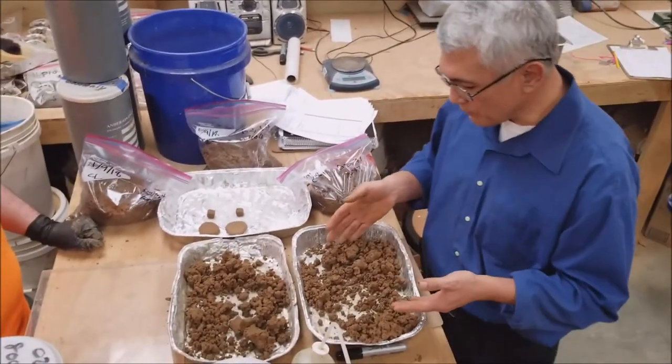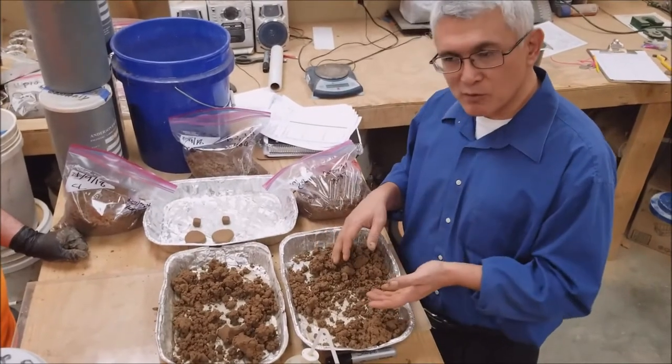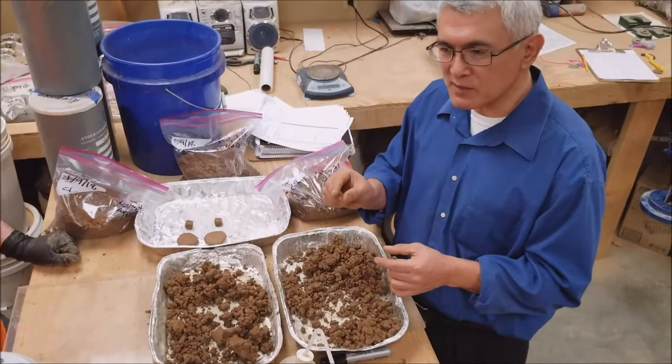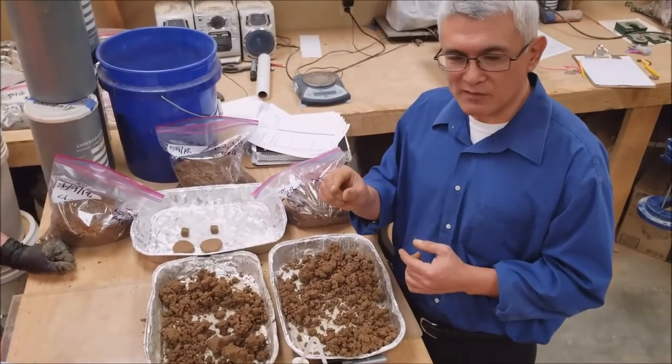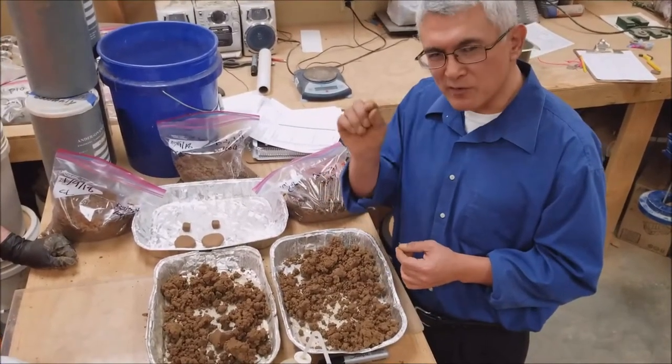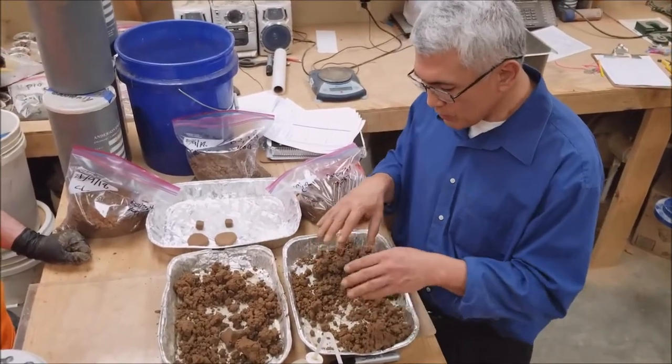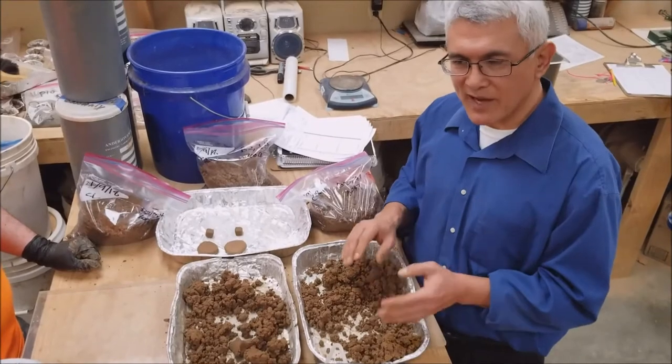We have some soil here that we've already prepared. We passed it through the number 40 sieve — we took all the big rocks out and the larger sand — and we left it so that particles the size of a salt grain or sugar grain, about the size of your pencil lead, could pass through. We added water and got it to be damp to moist.